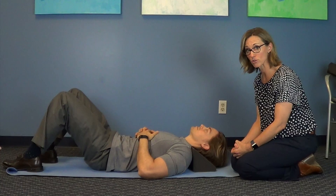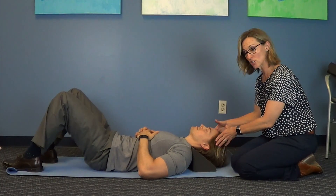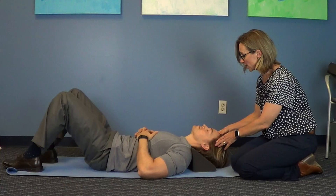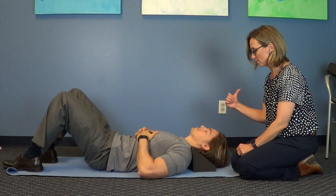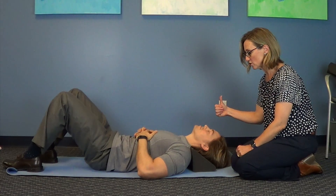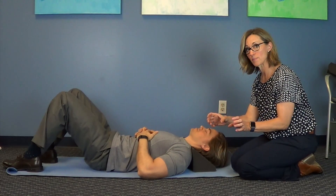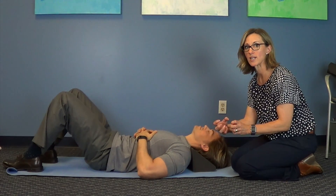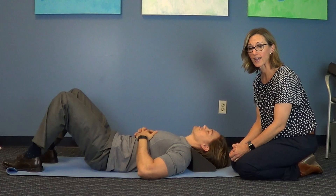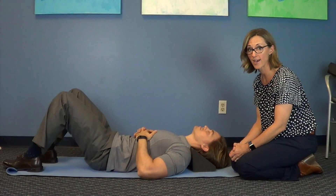As you continue to get comfortable doing this, you can add in a few exercises. You can do extensions — your neutral position here, and then you can look up, and then back to neutral, and then look up, and back to neutral. You're trying to demand that cervical curve to be even more exaggerated, engaging the muscles and really teaching your neck how to have the curve that it's supposed to have.